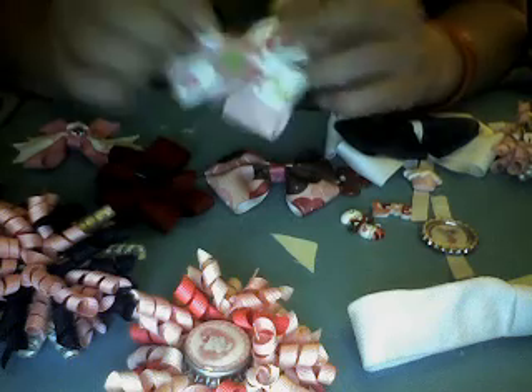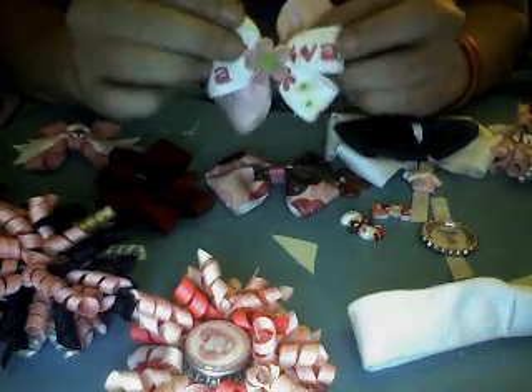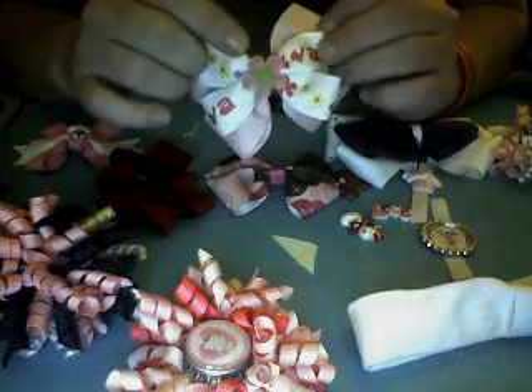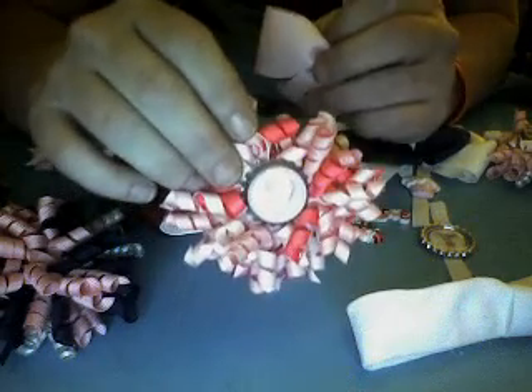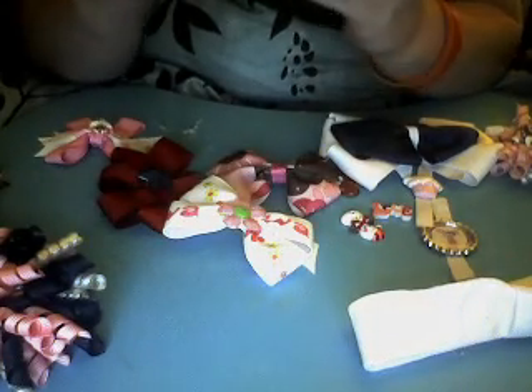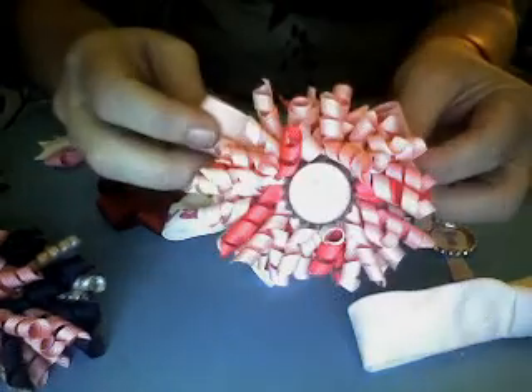If she's feeling like a diva, you can add a mini bow — this one is called 'Diva' and it's got a little flower in the middle. If she's a Hello Kitty fan, as I said there are always alligator clips mounted on the back — just slide the clip through the bow and there's your Hello Kitty bow.